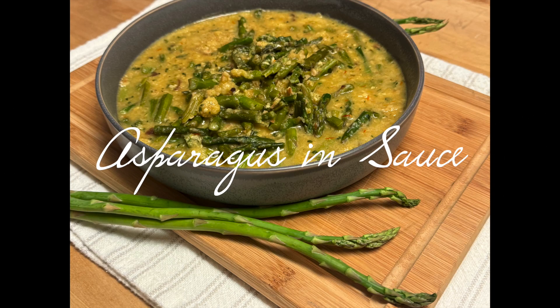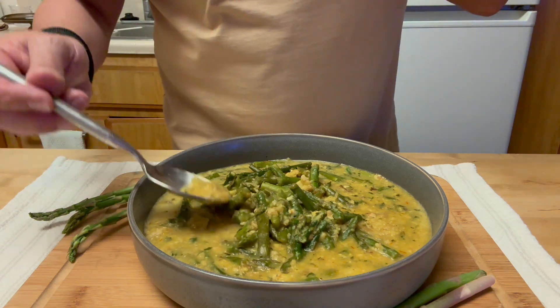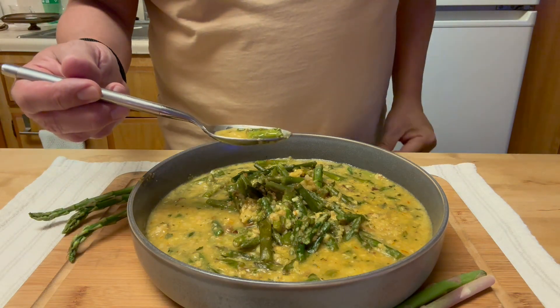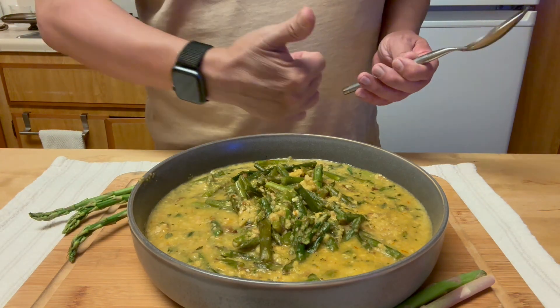Hi, welcome to my channel, and special greetings to the new subscribers. Let's see if we can make it to 1000 subscribers. Eating healthy doesn't have to be boring or insipid — this recipe comes from Andalusia, Spain, and you will be licking your fingers.